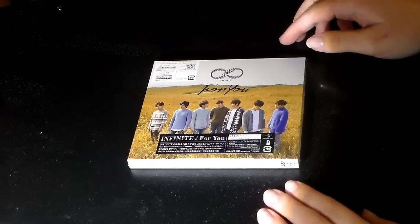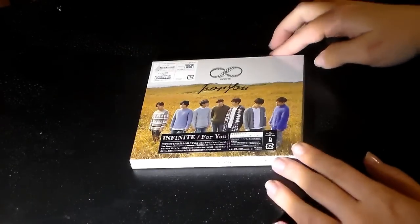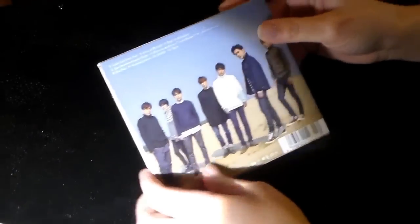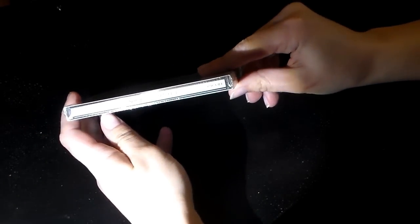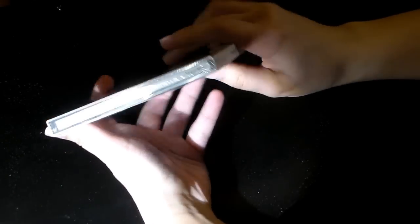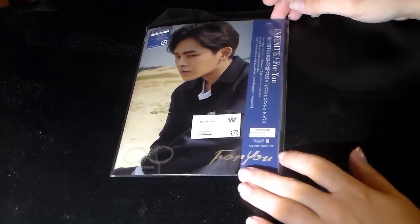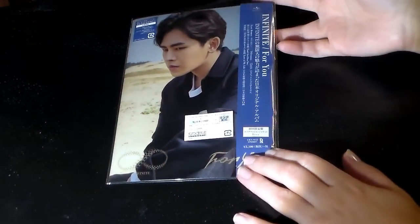I'm also going to be unboxing the Hoya version in another video, and I might end up getting the one with the DVD — I'm not sure. So here's the front and the back, and this side and the top, other side, and the bottom.